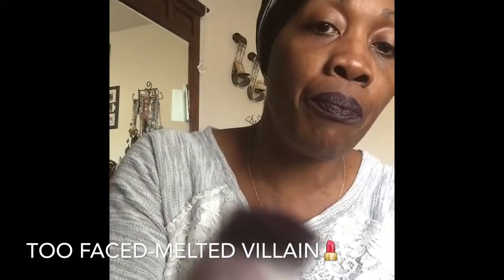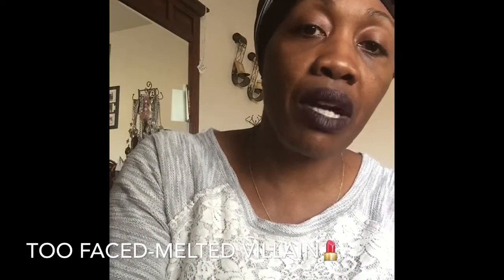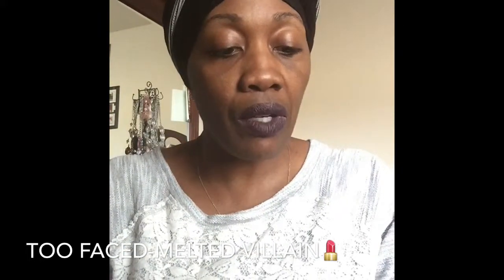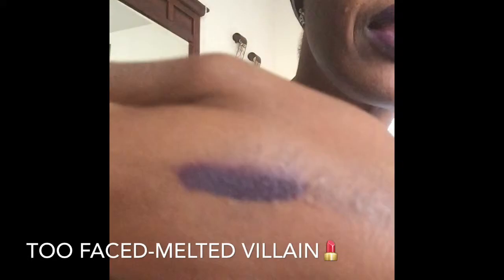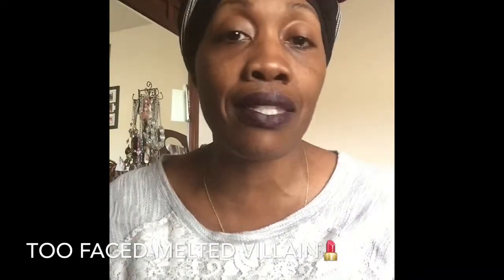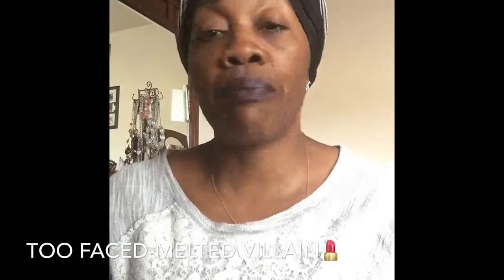I'm gonna go ahead and swatch it on my hand so you can see the darkness — it's just a really deep purple. Can you guys see that? It's a liquefied lipstick, it stays on, the wear is great, and it's very highly pigmented as you can tell.